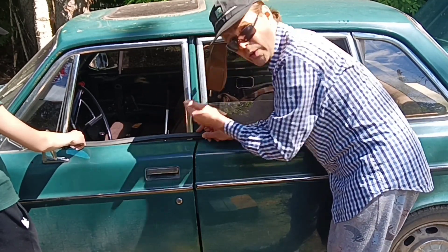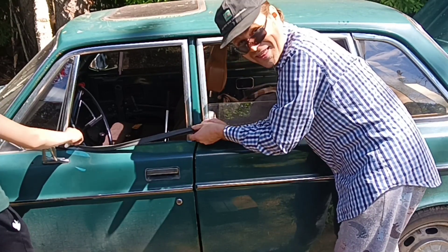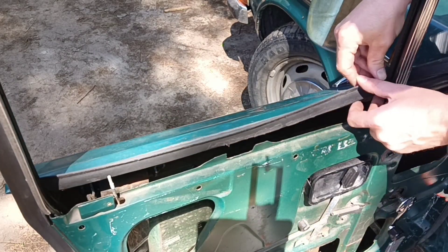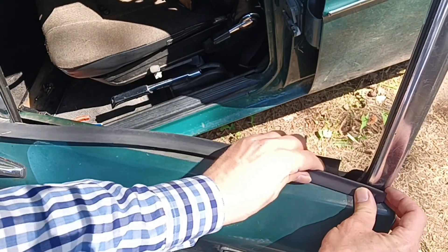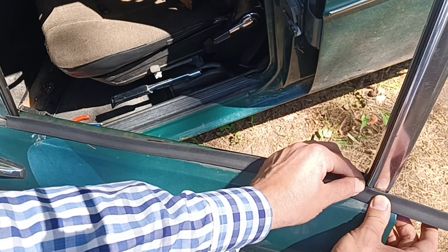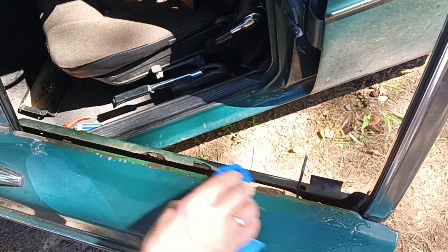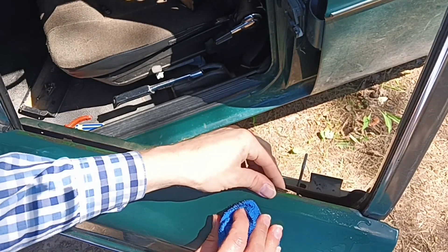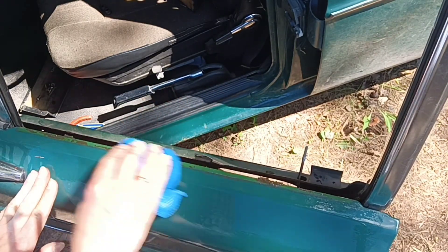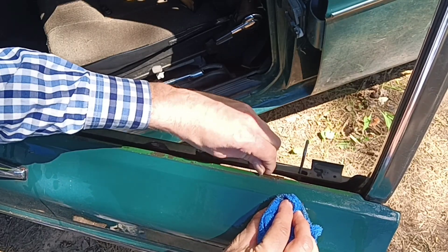You can use window scrapers from a junkyard — probably those from the 60s were higher quality than the 70s ones. In general, Volvo engineers started to lose their way since the 70s. You can estimate the quality difference in many ways, including just by looking at the window scrapers. They didn't put this central roller — a small wheel at the center that pushes the glass to the window scraper so water can't protrude between them.